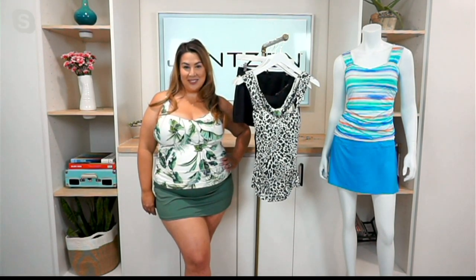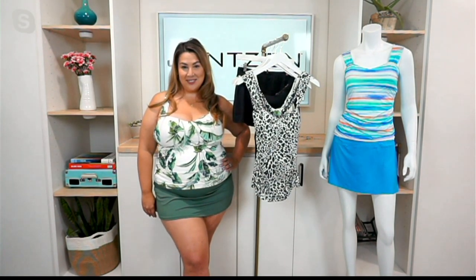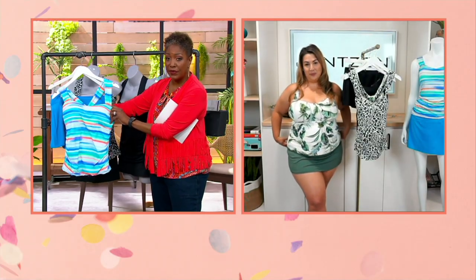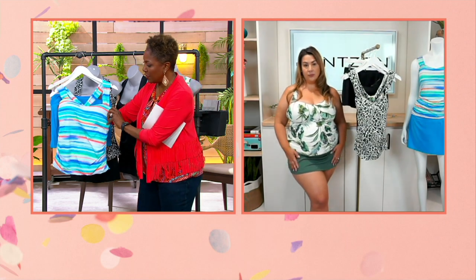This is so cute — I love it. I love the idea of the two-piece. It looks great on you, by the way. It gives us skirt coverage with a brief, and I also love the structure in this top. Walk us through that first — I'm going to turn this inside out because sometimes it's easier to see it that way.